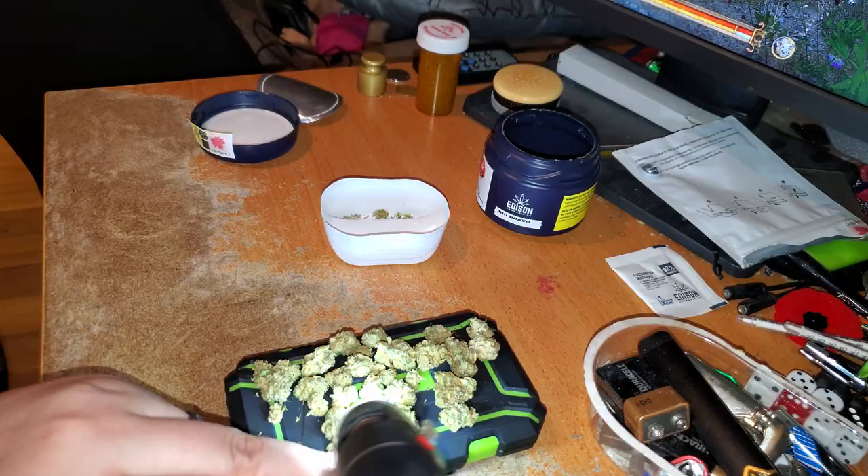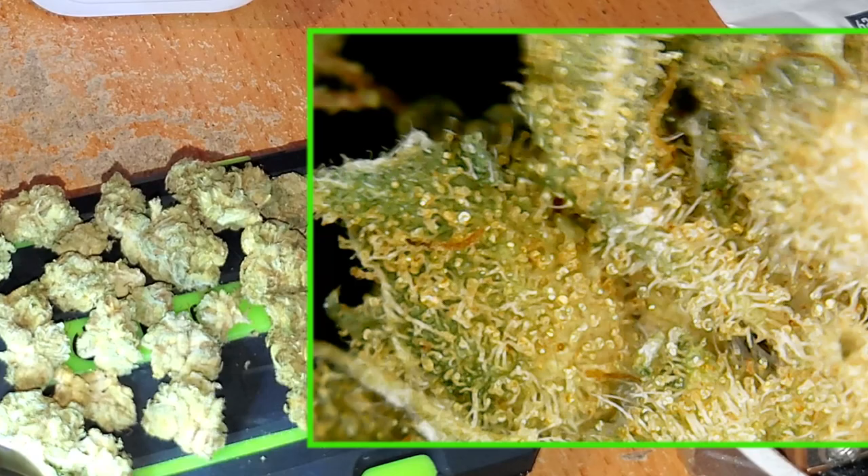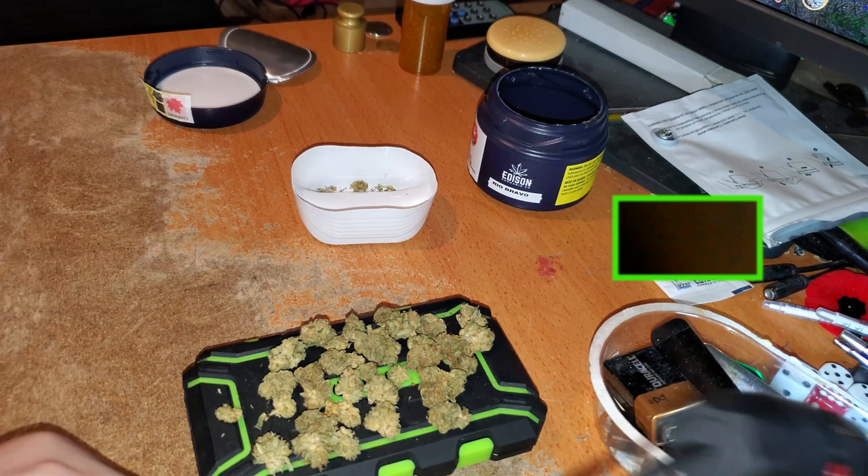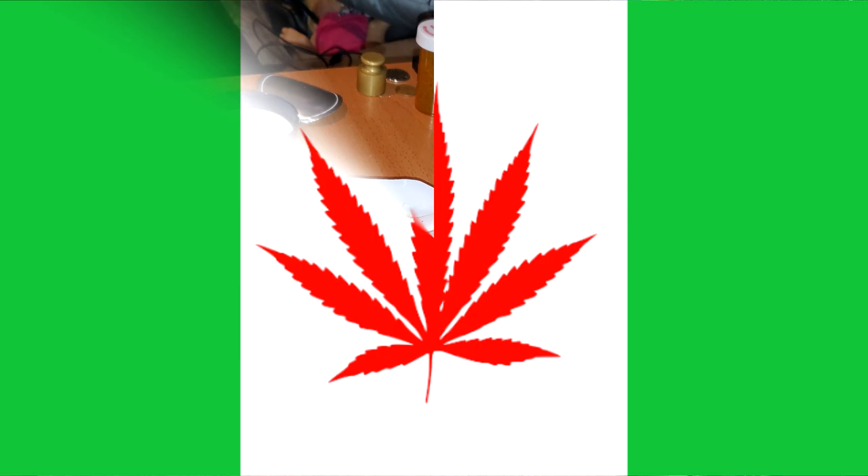Let's bust one of these things open and take a look inside, because the outside sure isn't pretty. Here's a look at the inside of the buds — not the prettiest looking, but you can see some nice sparkle in there and some trichome heads. This sure is some ugly weed, but hopefully it's like the ugly duckling — looks bad but smokes great. Let's go try it.